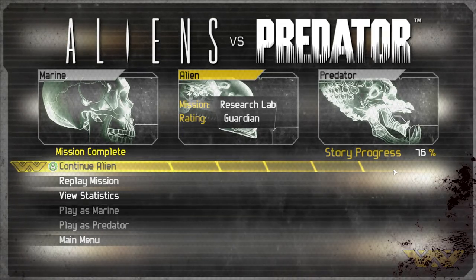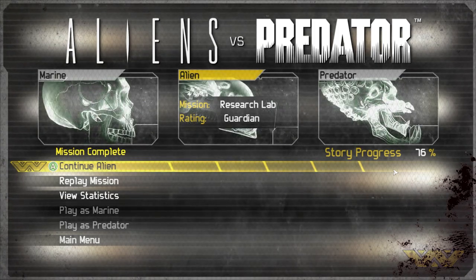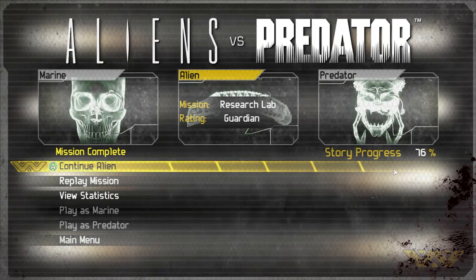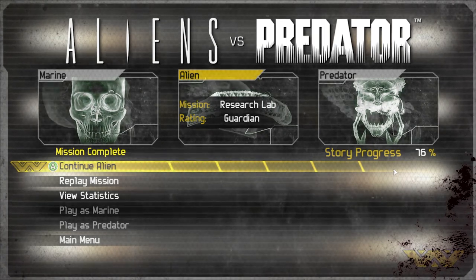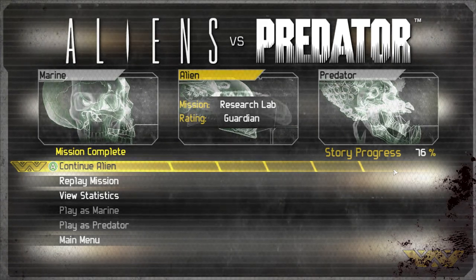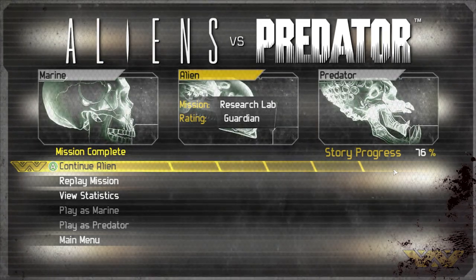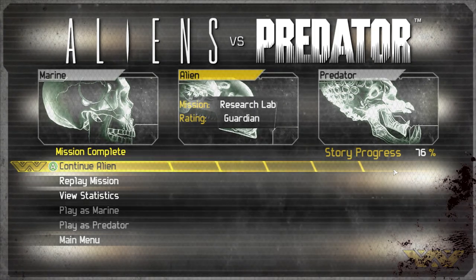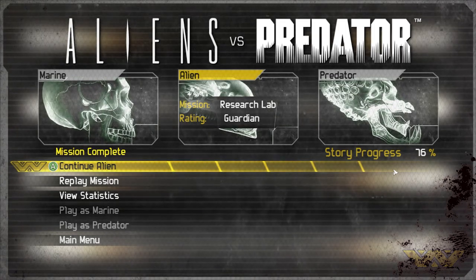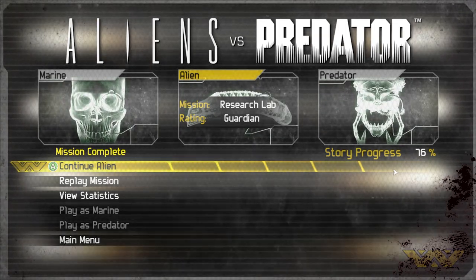Hello everybody and welcome back to another episode of Aliens vs Predator. We are continuing on right where we left off. Now what I was trying to say in the last episode was I messed with the graphical settings, so hopefully things are better visually. I also record in 1440p and export in 1080p, mostly just because I feel like having higher graphical capture is better and it looks cleaner.